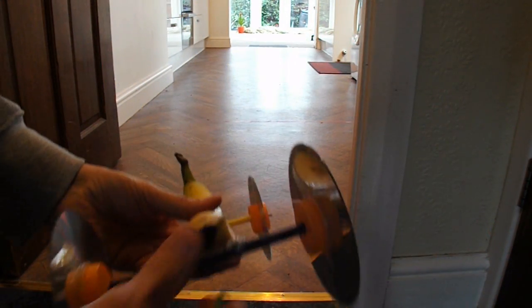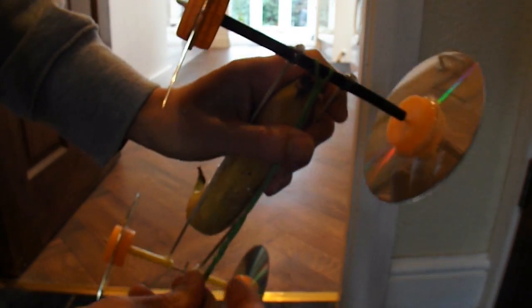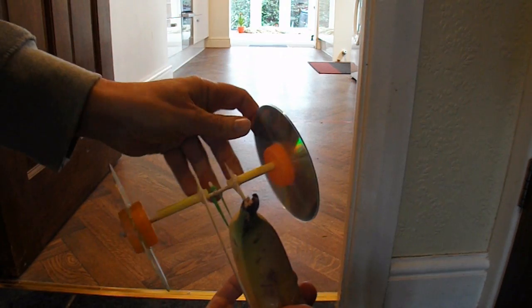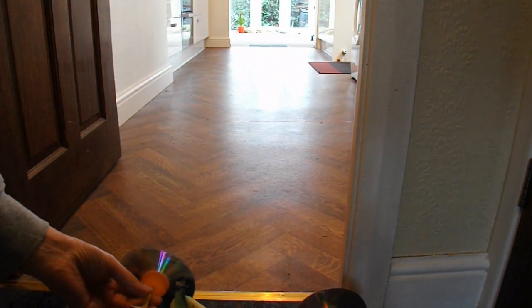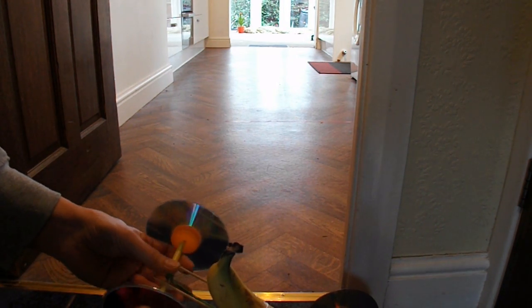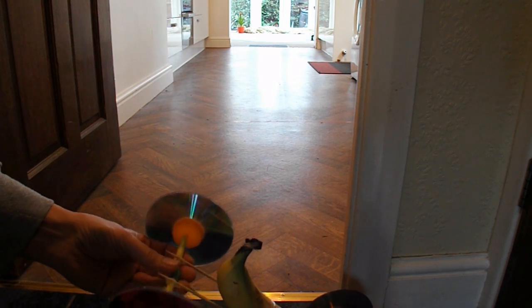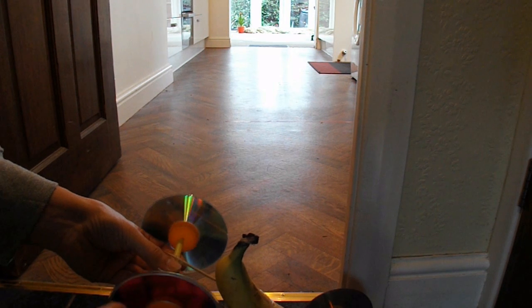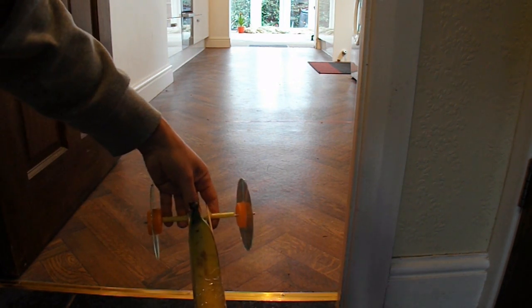We're in the kitchen. I'll attach my rubber band to the tube at the back, just loop it through, because this car's going to go in reverse to the way that I normally do them — it's going to be a front wheel drive. Hooked it over the front there, now we'll wind it up. Here we go. I'm hoping we won't get wheel spin because the banana's fairly heavy.